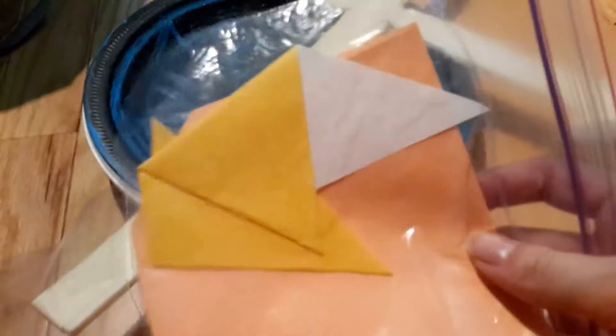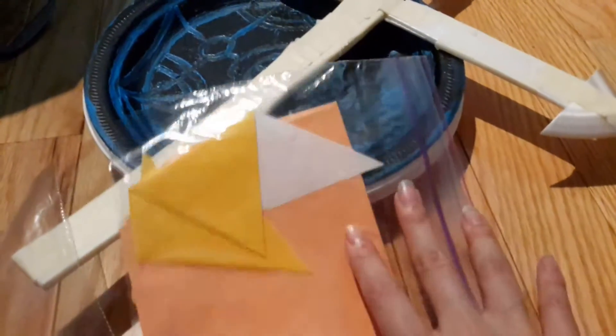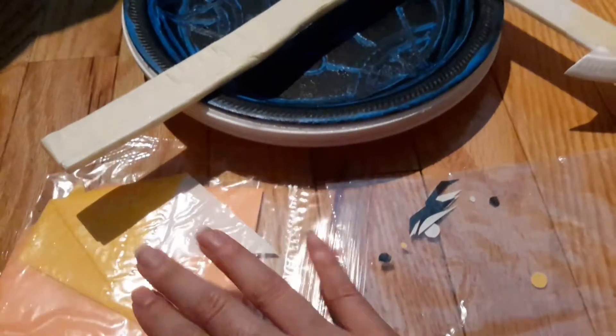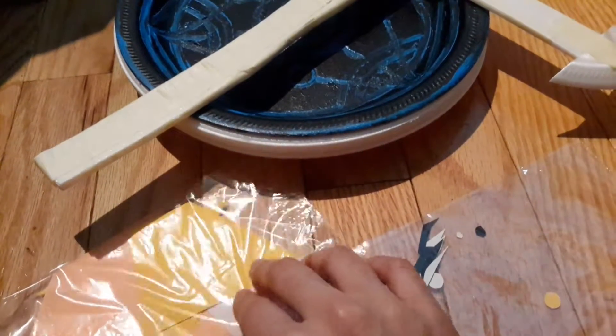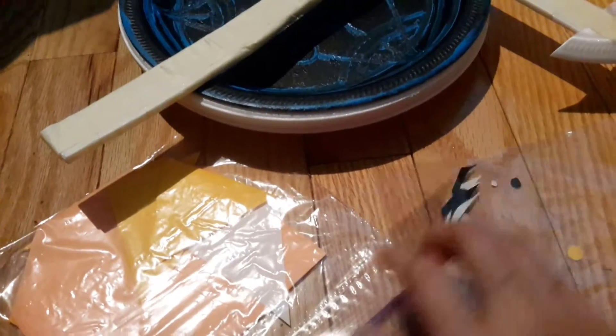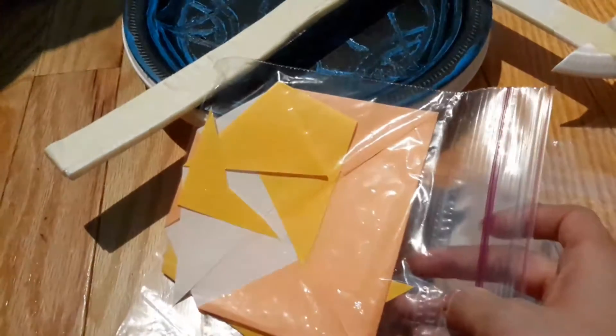If you guys didn't watch my video on semiotics, basically I made Edward Elric out of his face — he's from Full Metal Alchemist — and I made his face out of origami paper. These are the bigger pieces, like his face and his hair. I put the smaller pieces in a separate bag because the plastic bag is really sticky inside — I think it's because of the friction and how there's no air.